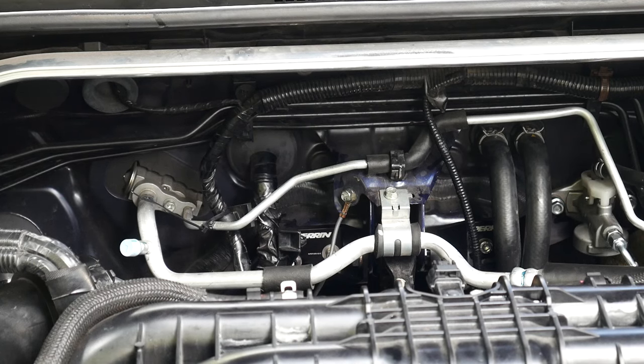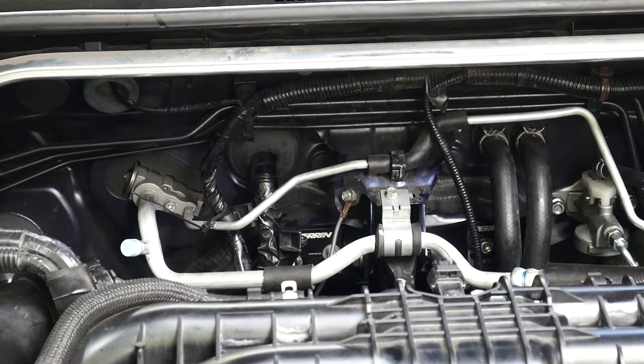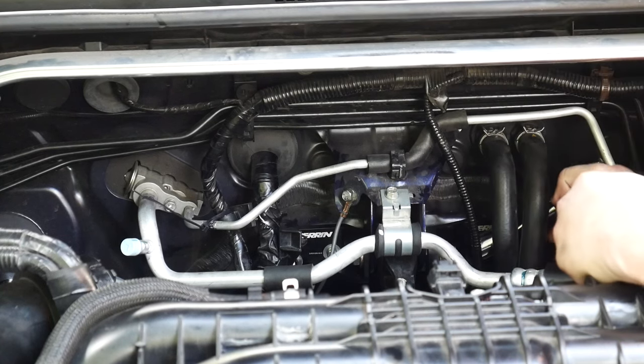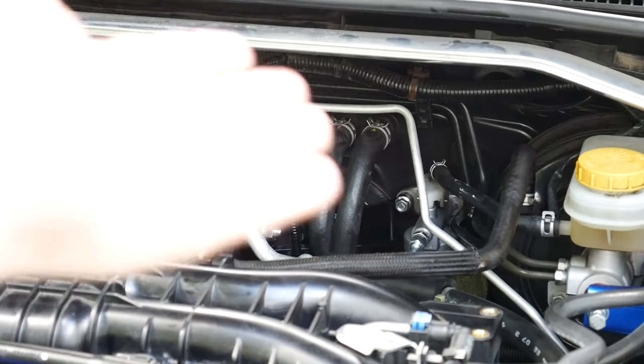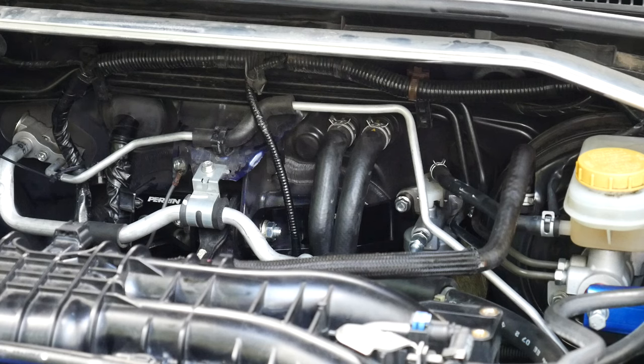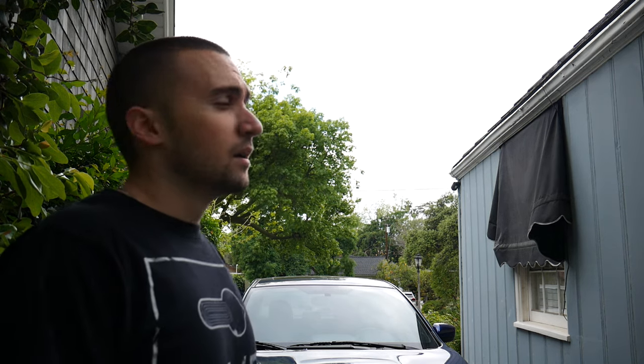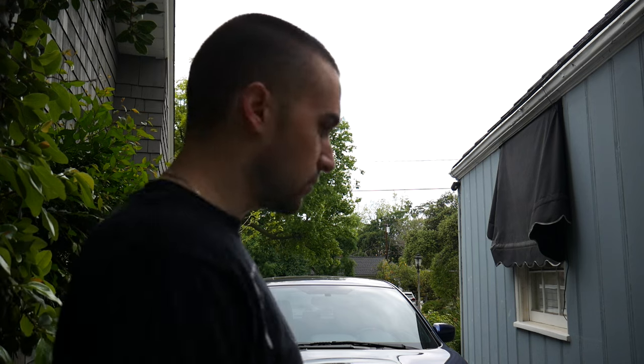Alright, so I got the first bolt torqued down. I'm going to put a washer and another bolt on this side — that's 43 pounds right there. Now I'm going to go ahead and torque down all the other bolts, hex screws, and all that. Alright, we're all done with the install — everything is torqued down. I'm just going to install the intercooler, wrap everything up, and we'll be good to go.